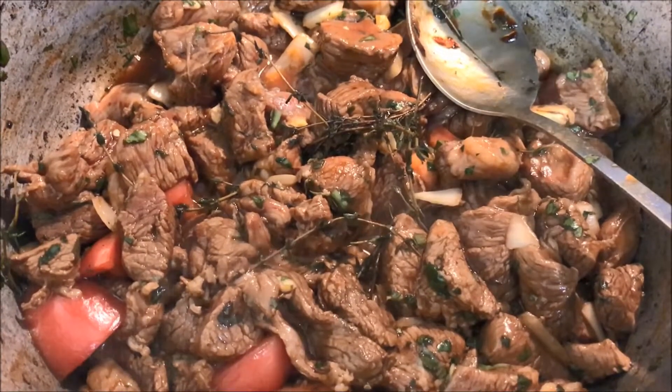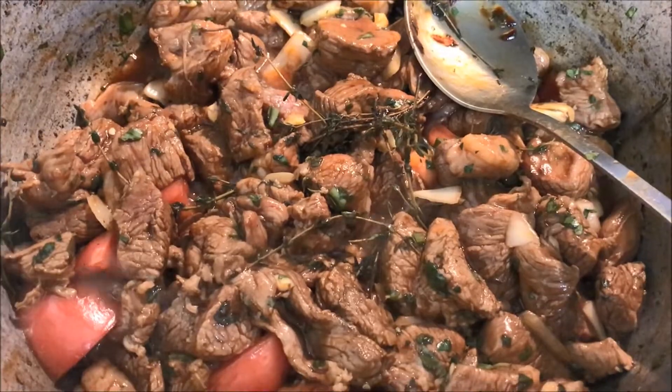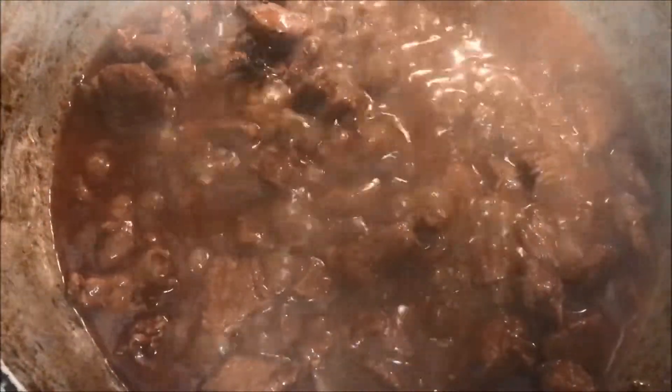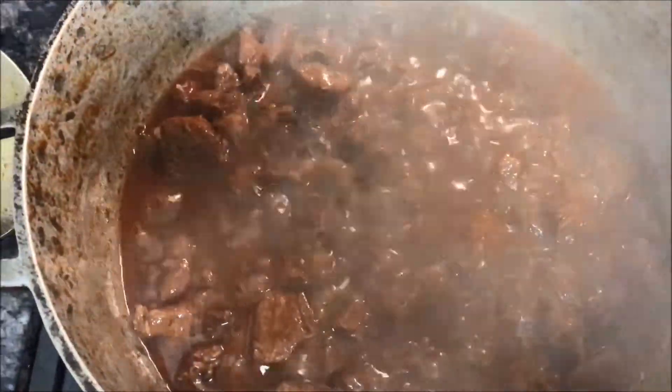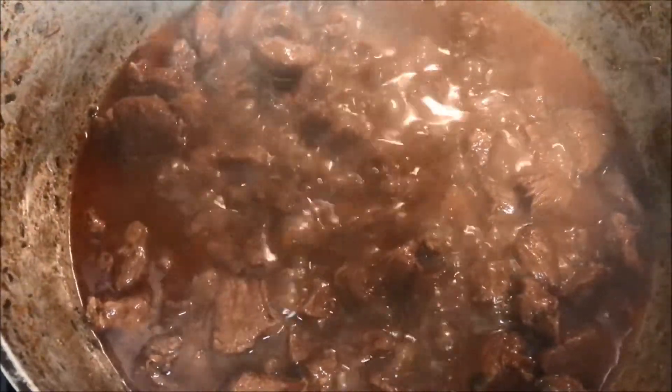Go ahead and cover it for at least three to five minutes. This is what it looks like after three to five minutes — you want to let it cook in its own juices. Give it a quick stir again and let it cook for another three to five minutes.